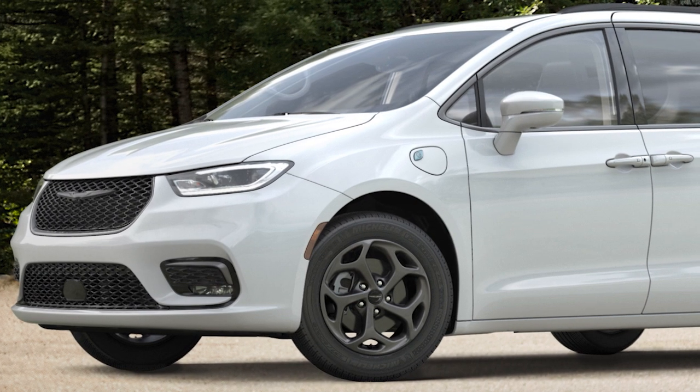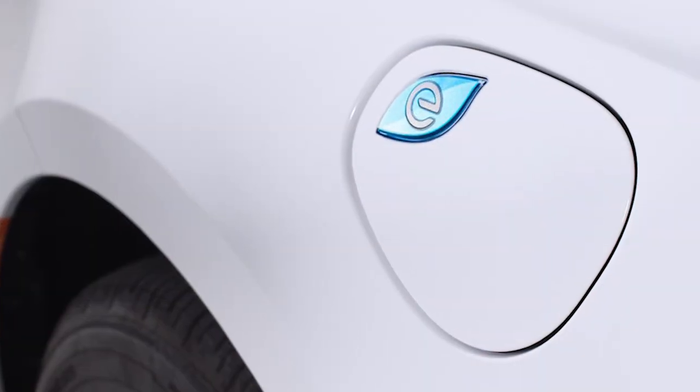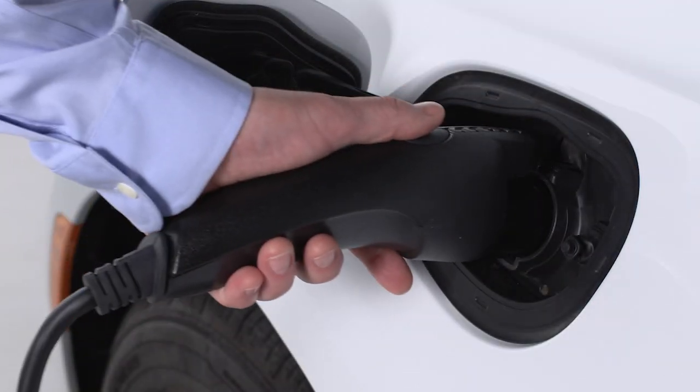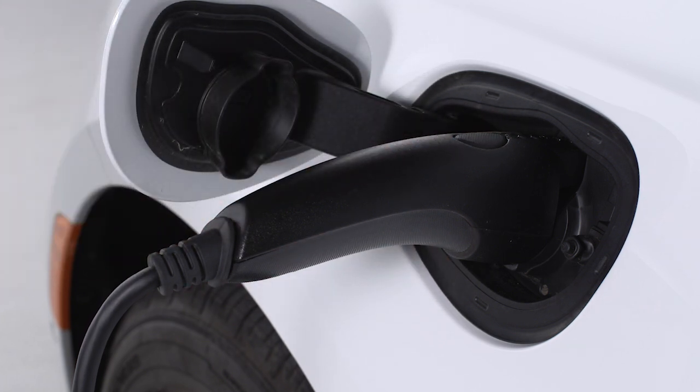You'll find the charge inlet access on the driver's side of the vehicle just in front of the driver door. To charge the high-voltage battery, shift into park and turn the ignition off. Push the connector firmly into the charge inlet. You'll hear a click when the connector is fully engaged. If it's not, the vehicle may not charge.